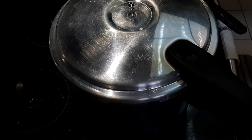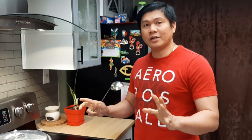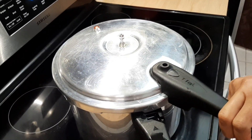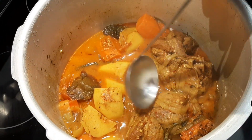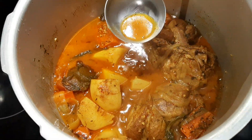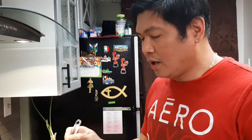All the ingredients are inside with the lamb shank. See you later! Okay guys, after three hours, check the lamb shank — turn off the stove, open it carefully, make sure it's not going to burst. Wow, oh my gosh, look at how soft it is! Let's taste the broth. It tastes like a Mediterranean one!